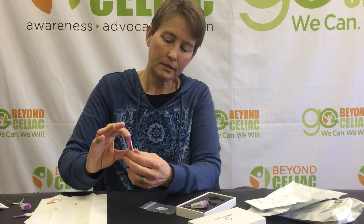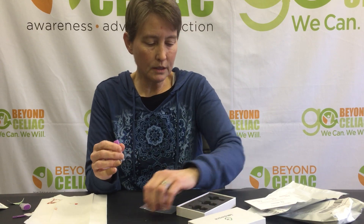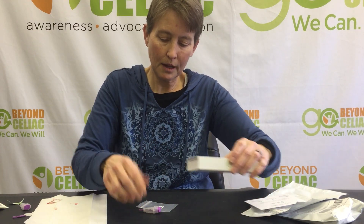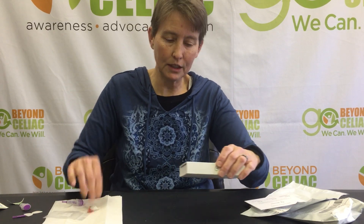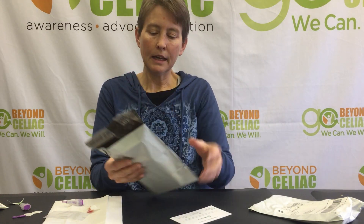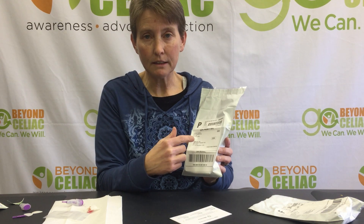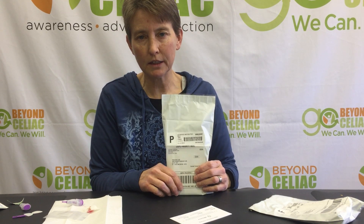I'll put the lid on and shake it to get it in with a preservative so it'll ship back okay. Then I put all of the stuff back in the box, slide the box back together, and put these items in my biohazard baggie — I don't mail that back, I just throw that out. Then I put it in the envelope. It's already postage paid, so I drop it in any U.S. post box immediately to get it back to the i'm aware folks right away so they can test it.